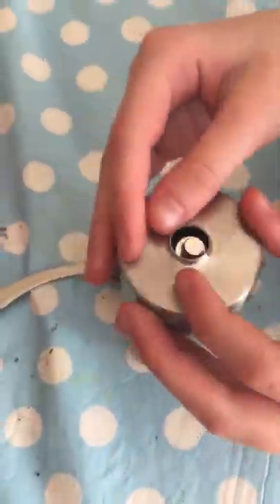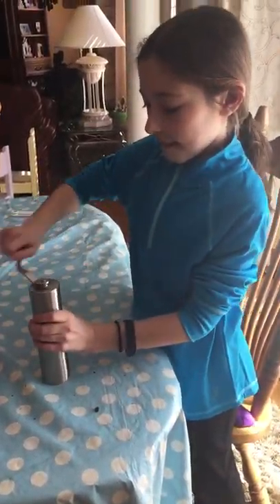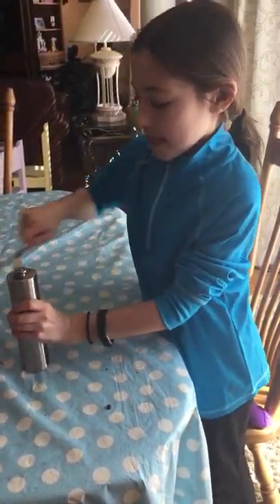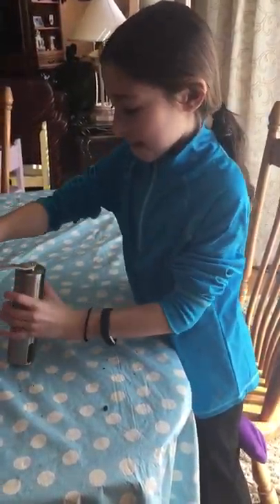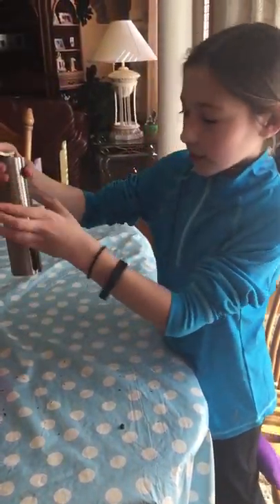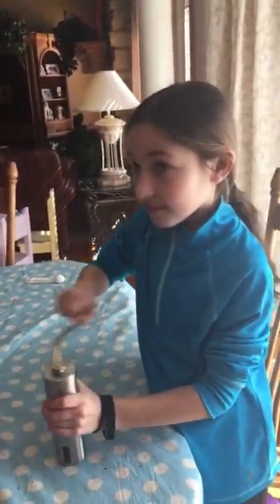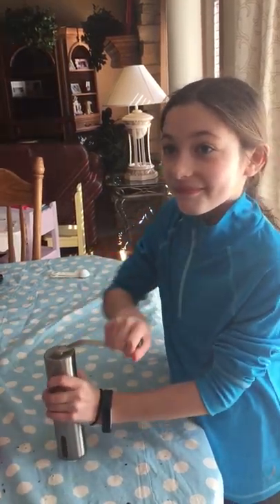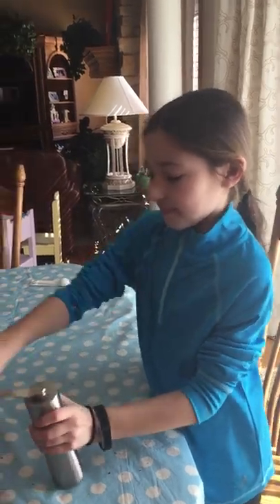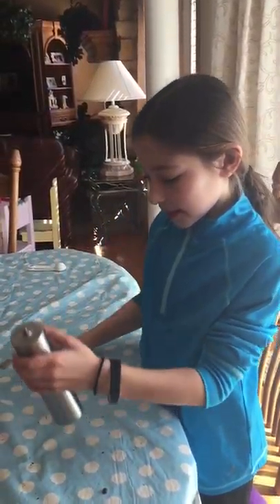And then you need to grind it, so you're going to put the lid back on, put the handle on. You need to hear that sound so you know it's going to work. If you want to check how much you've ground, you can see it on the bottom a little bit. Sounds like we're done because we can't hear that anymore.